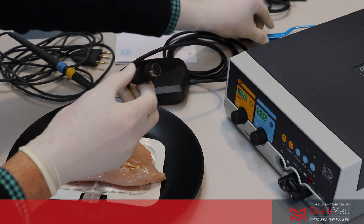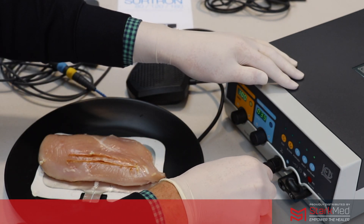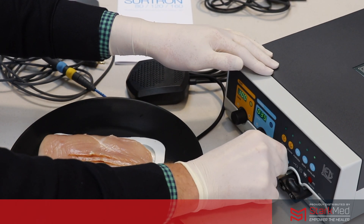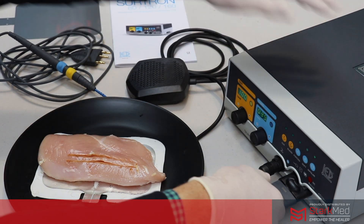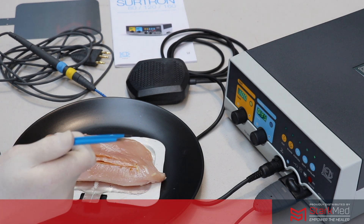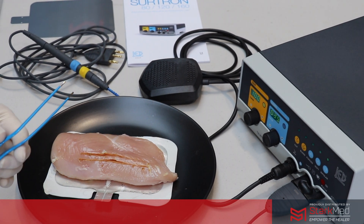There's no button on the bipolar forceps, so to engage the bipolar forceps you're going to need a footswitch connected. We've got our reusable bipolar cable which is included in the package, and this plugs straight into your adapter. For these forceps we have the European connection which is included with the system, and now our bipolar configuration is ready to go.